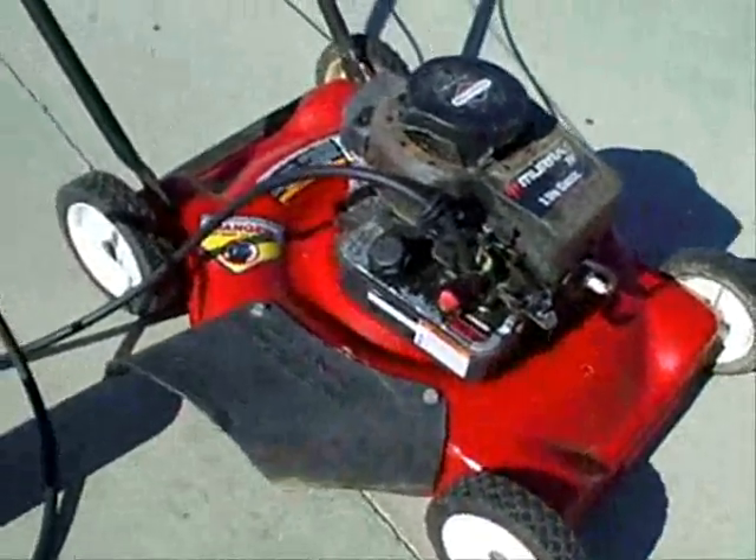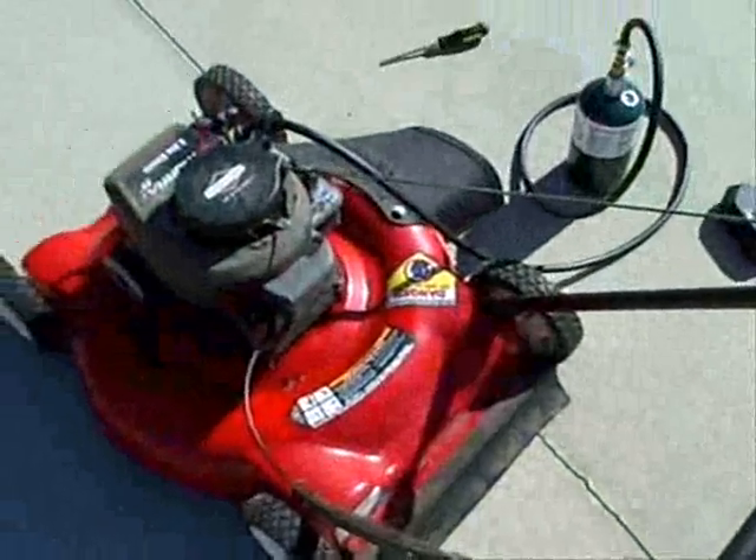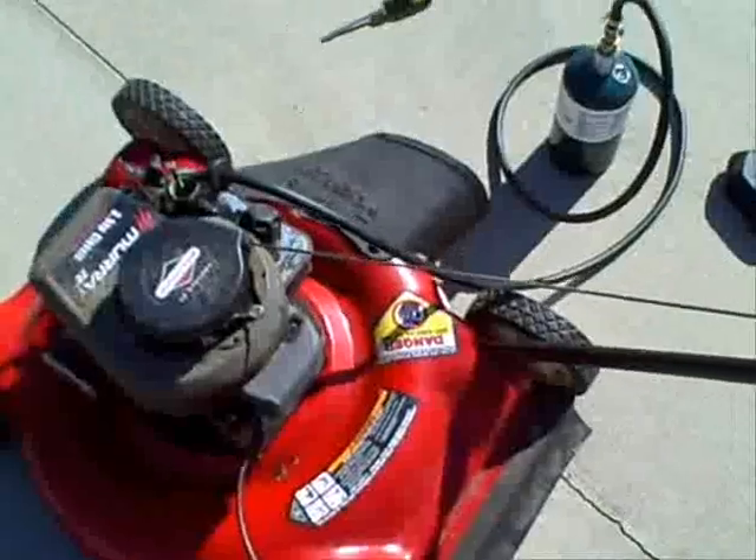Two other things I want to point out. This particular mower has no manual throttle — it has an automatic throttle. So if you have a throttle on your lawnmower, you want to set it to full open so you get maximum airflow to mix with your fuel. Basically what you're doing is replacing one fuel — gasoline — for another fuel — propane. With an automatic throttle, it automatically sets the correct mixture for you.